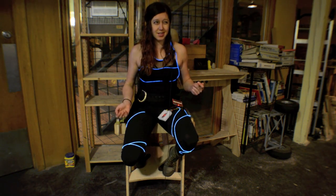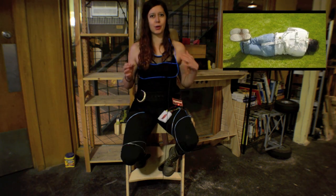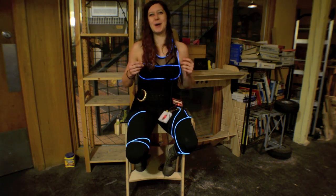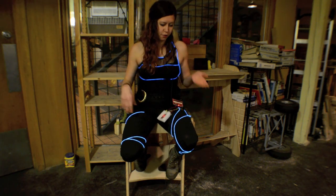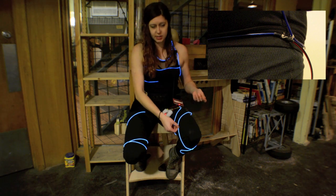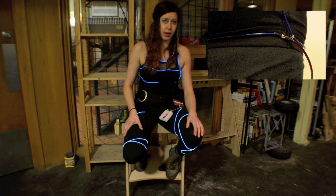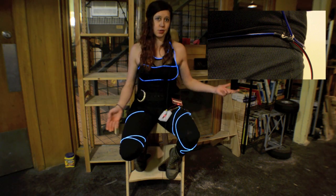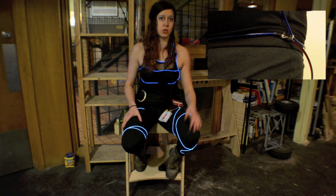The EL wire is flexible, but it's not exactly stretchy, so give yourself some breathing room — literally. Once you've figured that out, go ahead and adhere the EL wire to your costume. I ended up using dental floss, a little trick I learned in high school. Dental floss is really inexpensive and it's super, super strong, so it's really useful for stuff like this.